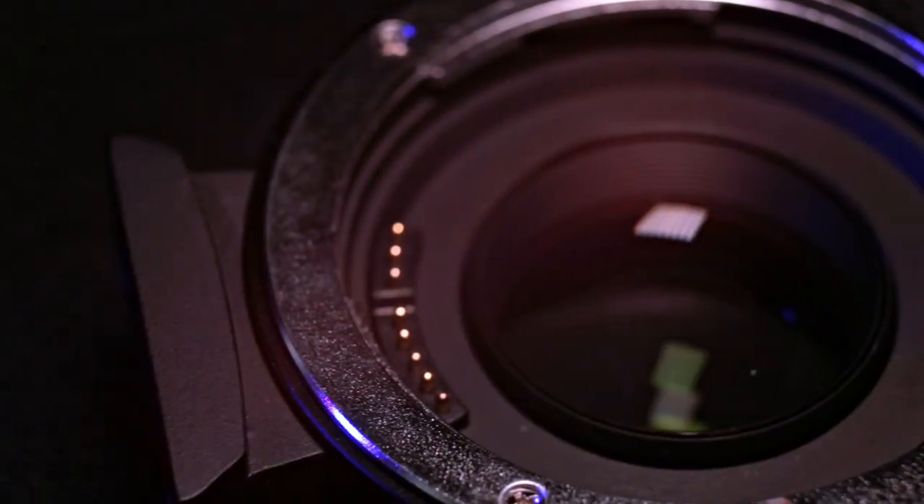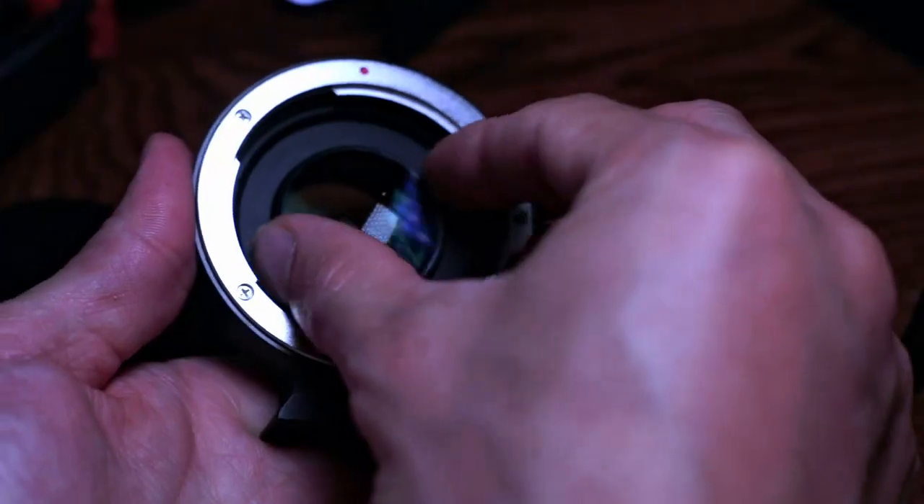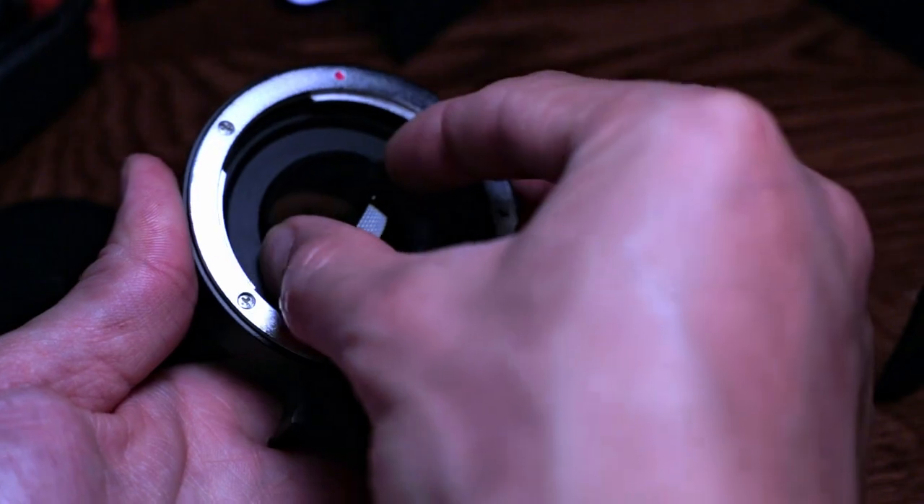First, the build quality is fairly good. It is a little bit loose on both sides of the mount, but nothing to be worried about. The body is full metal. There is the optical element inside, which has a 6-group 4-element design, and this part can actually be removed from the body.